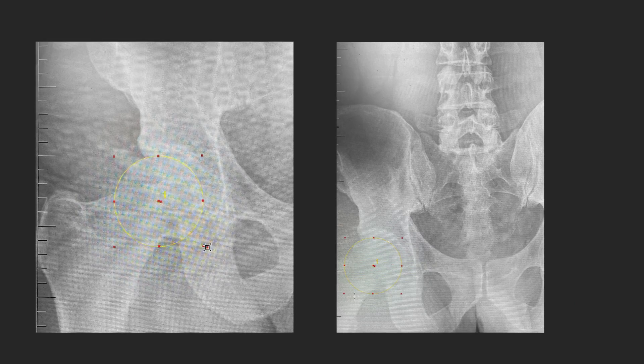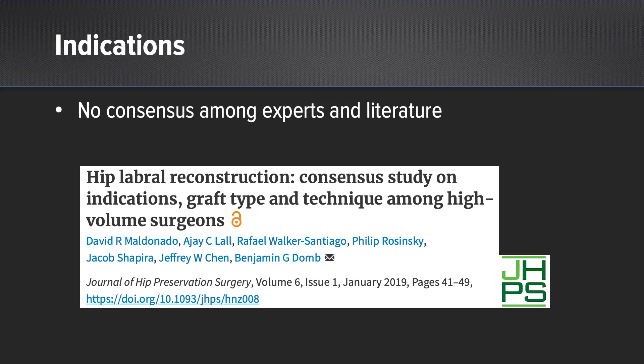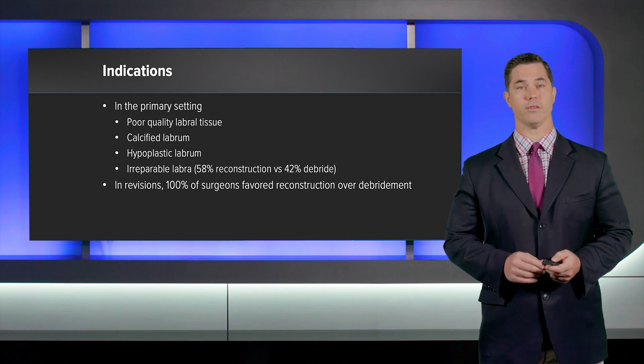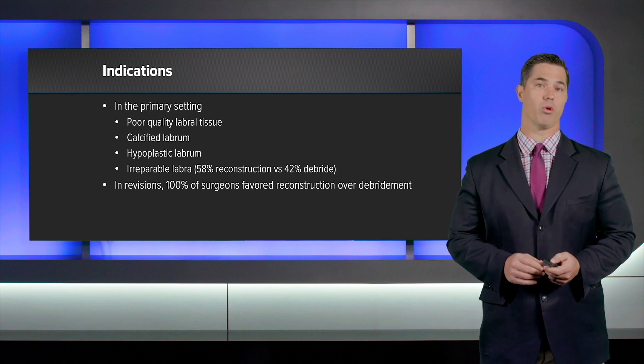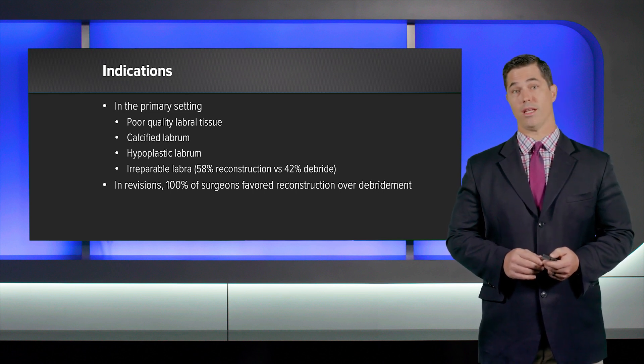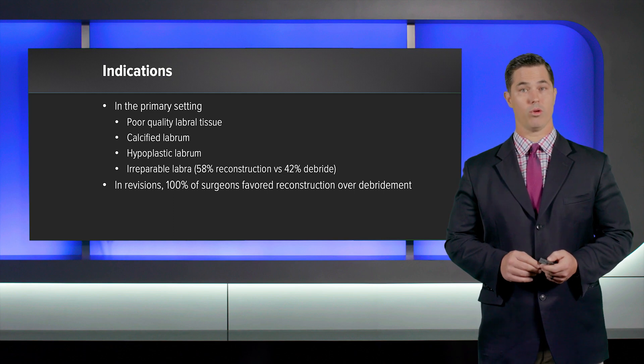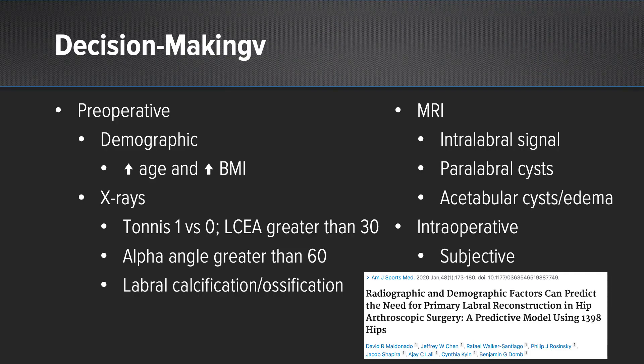Postoperatively, you can see we reshaped his femur well with complete resection of the cam deformity and the osteophyte on the AP and Dunn 45 views. As far as indications, hip labral reconstruction is an evolving technique. Dr. Ben Dome and his colleagues have published extensively on this, and in their consensus statement, most surgeons would consider reconstruction in certain primary settings and definitely 100% in the revision setting. Most choose allograft and most do circumferential reconstruction. In the primary setting, indications include poor quality labral tissue, a calcified labrum, a hypoplastic labrum, or irreparable labra. In the revision setting, 100% of surgeons surveyed would favor reconstruction over debridement.